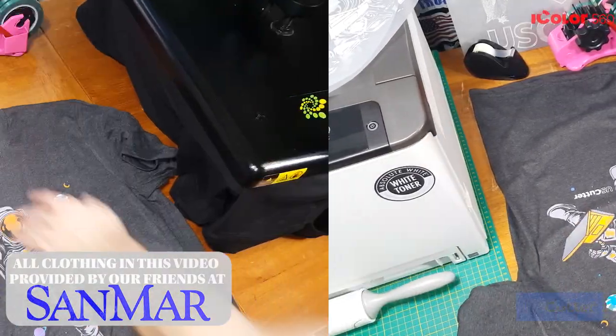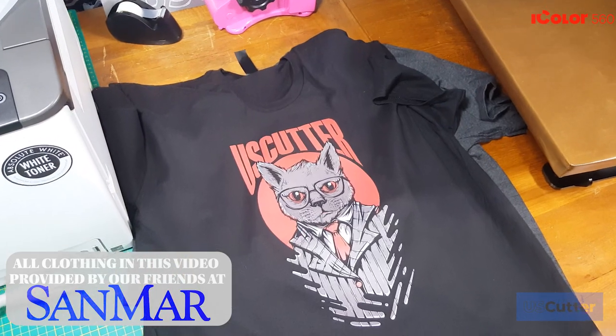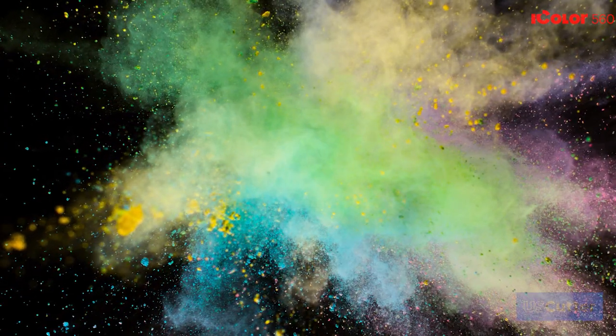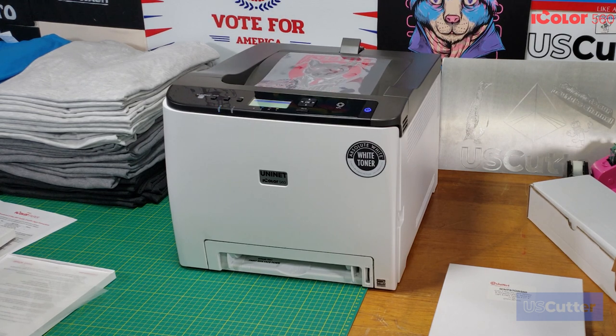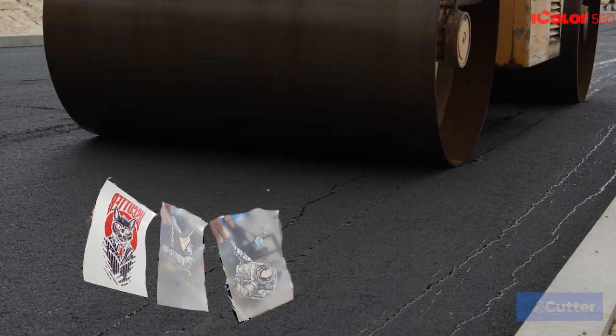Now if you're not familiar with white toner printing, none of that probably made any sense, so I'm going to quickly cover the basics in a very simple manner. Laser printers do not use ink, they use toner powder. Paper is run through the printer and then eventually it's going to travel through the fuser with the toner on top of it, and the fuser is basically a heated steamroller that secures the toner onto the paper using heat and pressure.